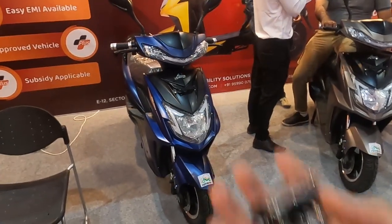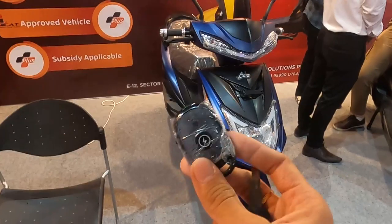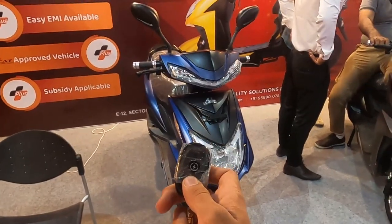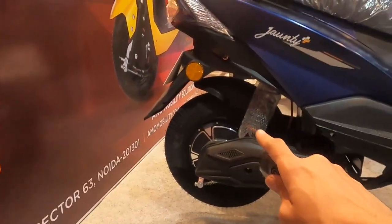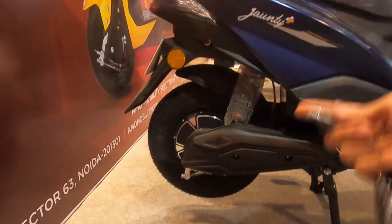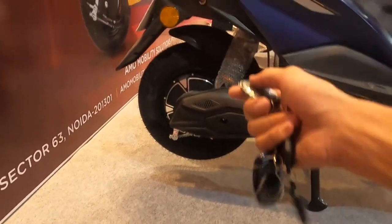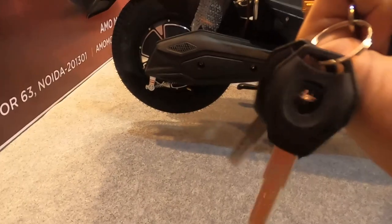In this scooter you get central locking. If you want to lock the scooter, you press the button and the rear wheel is mechanically locked, which means the scooter cannot be moved because the tire will not move. If you want to unlock it, you just unlock it and you don't need to use the key.